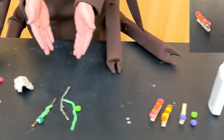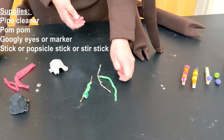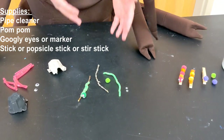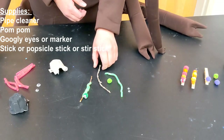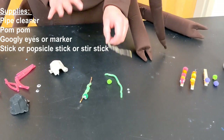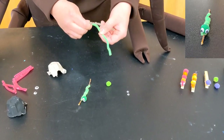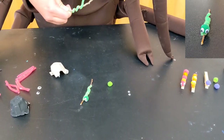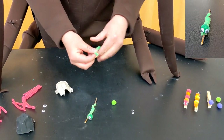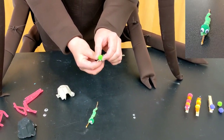Our next buggy craft is our little worm on a stick. For this craft you're going to need a pipe cleaner, a pom-pom, and you can use a pair of googly eyes or use a marker to draw eyes onto your pom-pom head. And you're going to need a stick. Make sure that you find your stick outside somewhere that it's fallen on the ground — don't take a stick off of a tree.